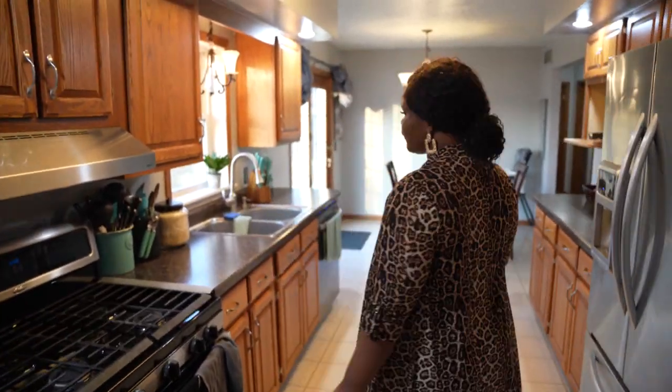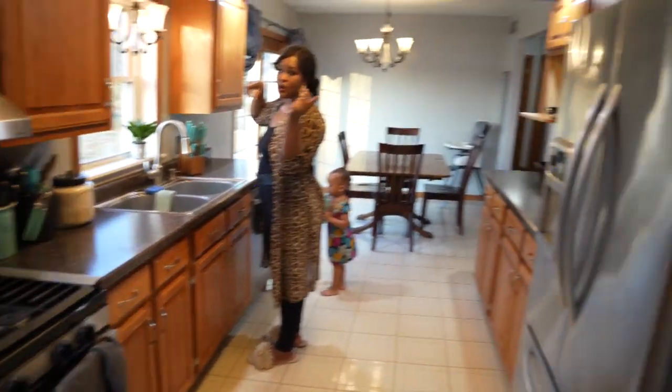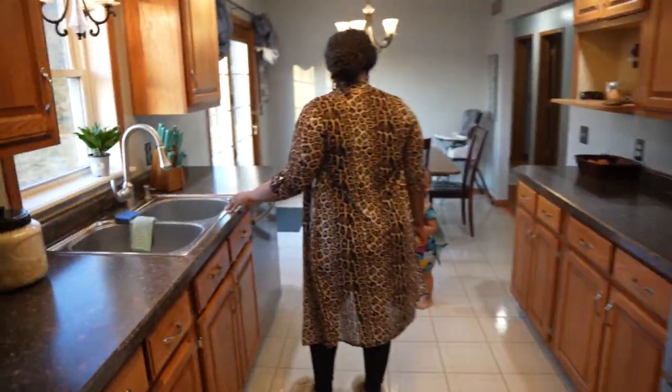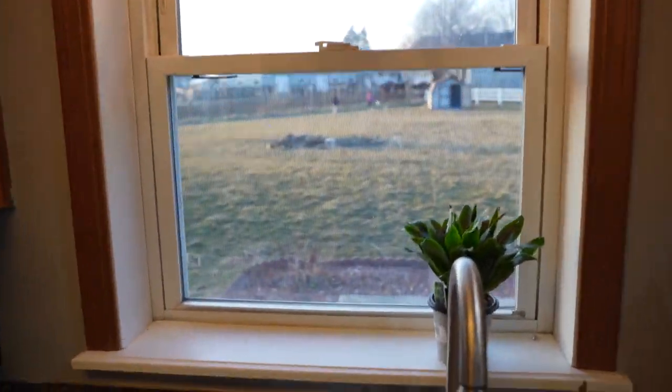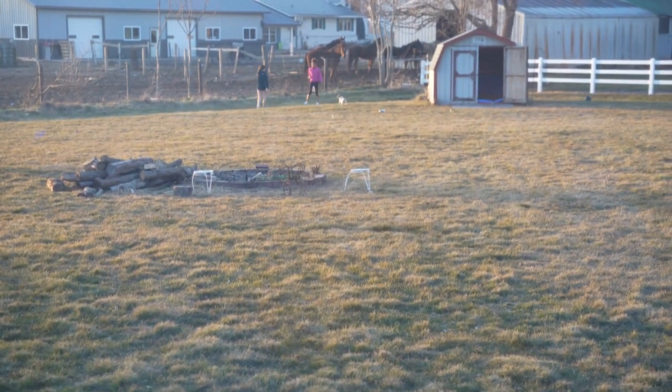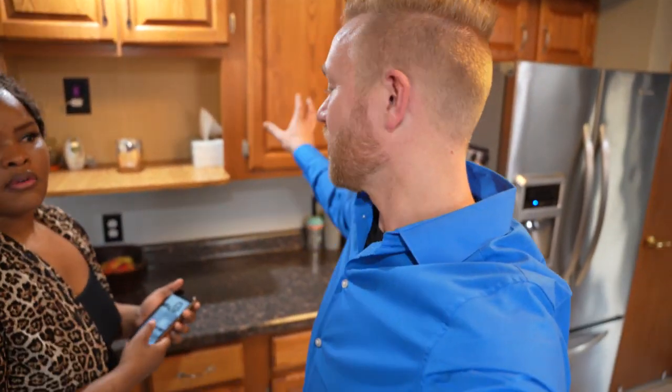Right here is our kitchen — our crowning achievement in this remodel section is definitely the kitchen. It has the same feature as the last home, which is kind of nice. The cabinets are very outdated, but that's all right — we don't mind a little project. We're going to get in here and work on the cabinets and a bunch of other stuff.